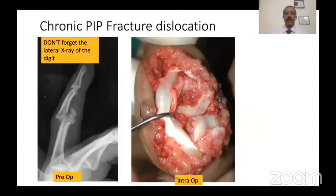Here is a patient who had a PIP fracture dislocation — when we opened the joint, this is what we see, and the only way to reconstruct this is a hamate graft. One important tip: never forget the lateral X-ray of the digits for assessing the fracture.